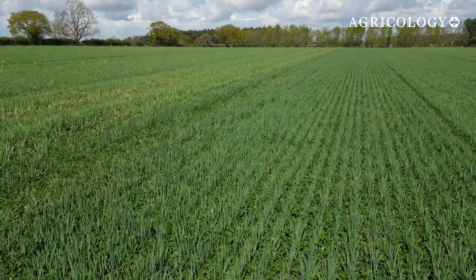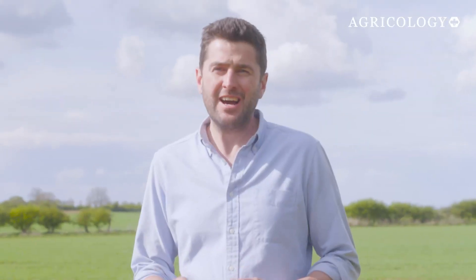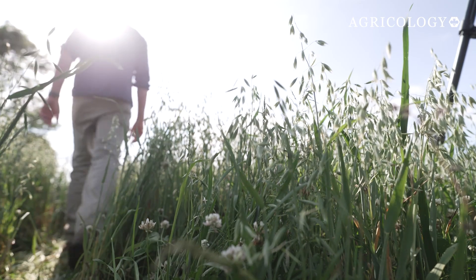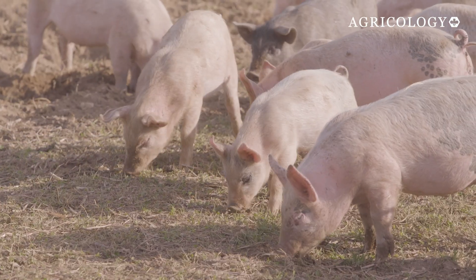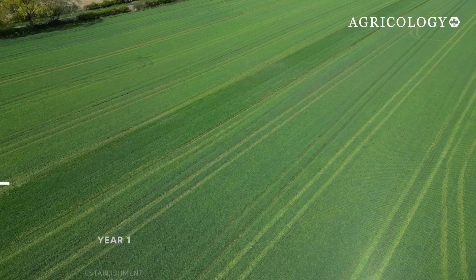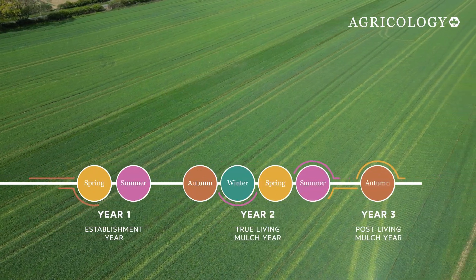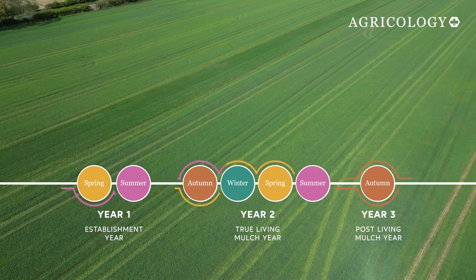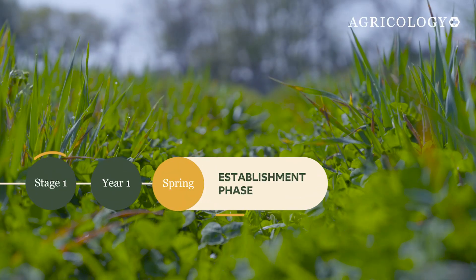Living mulches come with a range of benefits, including fixing atmospheric nitrogen to support the following crop, and studies have shown improvements in chemical, physical and biological soil health. We've got a mixed system here — cereals, linseed, legume by-crops and livestock — and all that diversity is exactly why living mulches caught my attention. The living mulch system runs over three years and includes seven stages, working alongside the rotation to build soil health and keep things in balance.